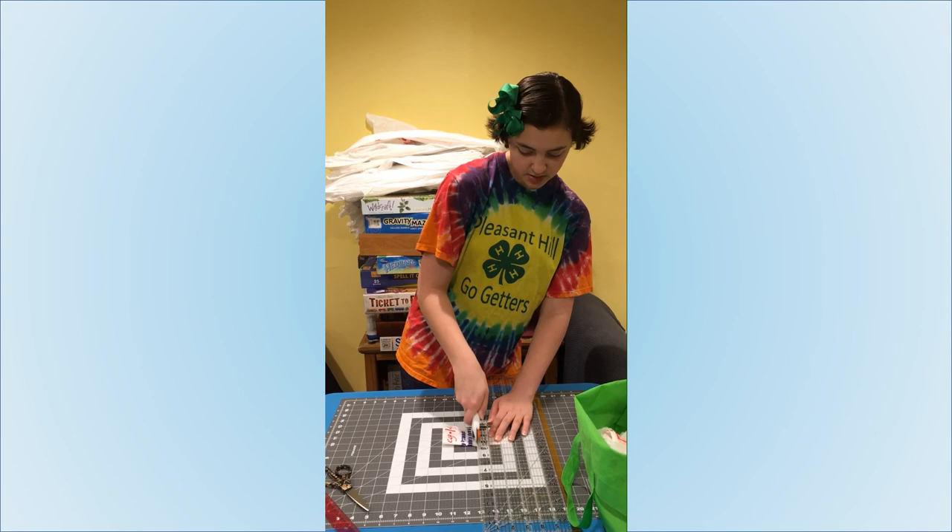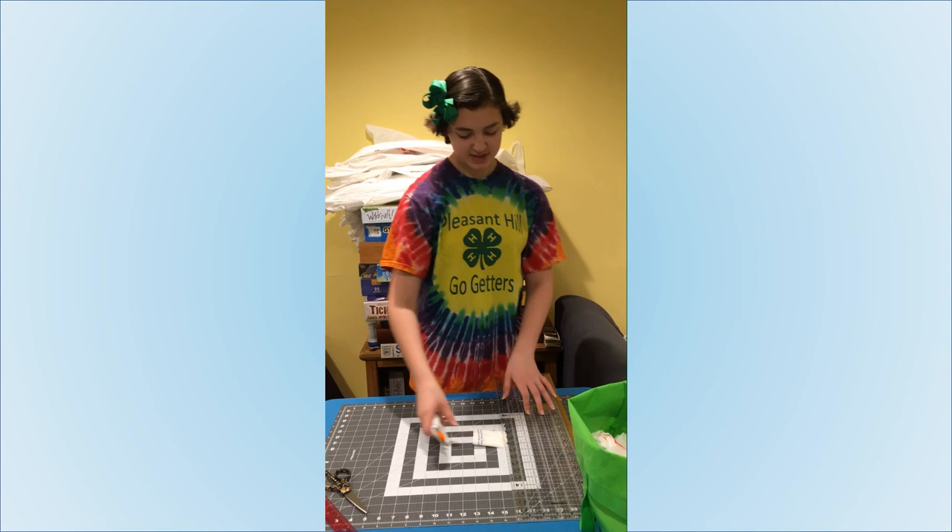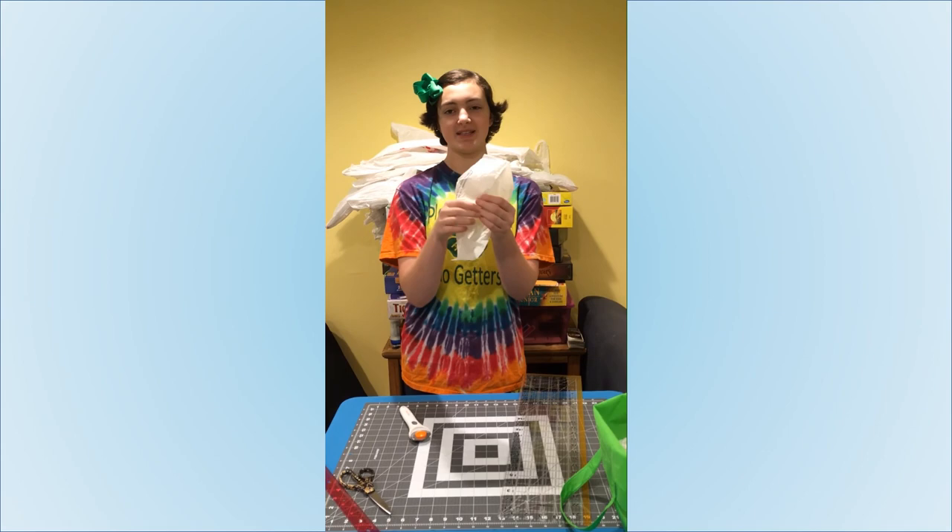You also don't want to use the bottom because that part is closed. There is not quite enough there. You don't want that because then it won't make a loop and you won't be able to tie it.